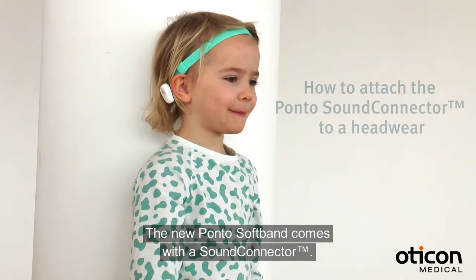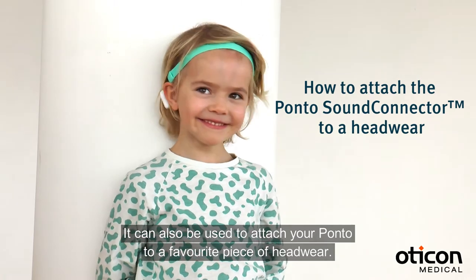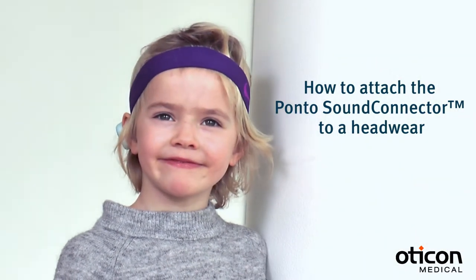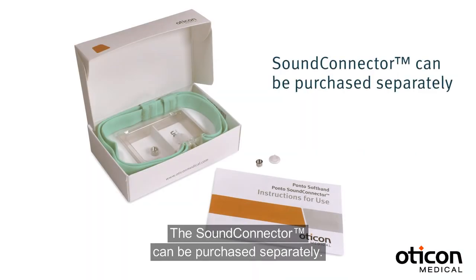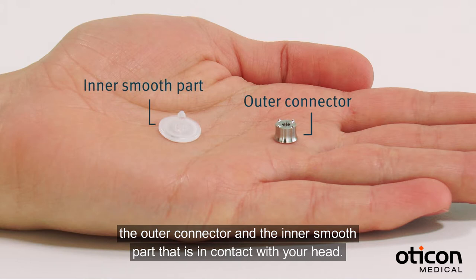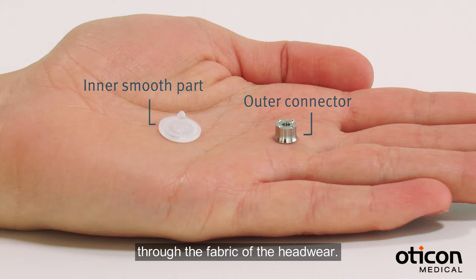The new Ponto SoftBand comes with a sound connector. It can be used to attach your Ponto to a favorite piece of headwear. The sound connector can be purchased separately. It consists of two parts: the outer connector and the inner smooth part that is in contact with your head. These two parts are attached by pressing them together through the fabric of the headwear.